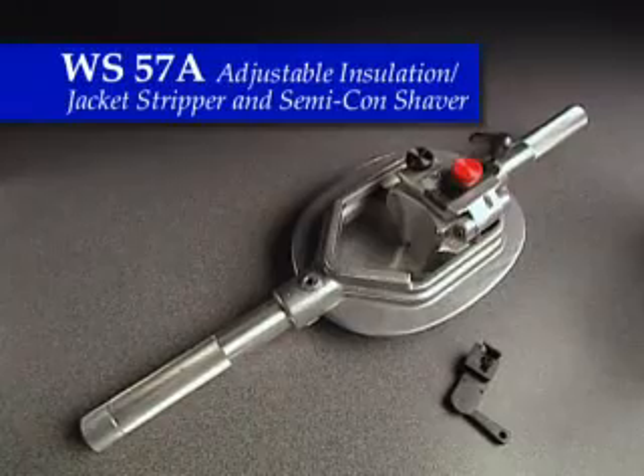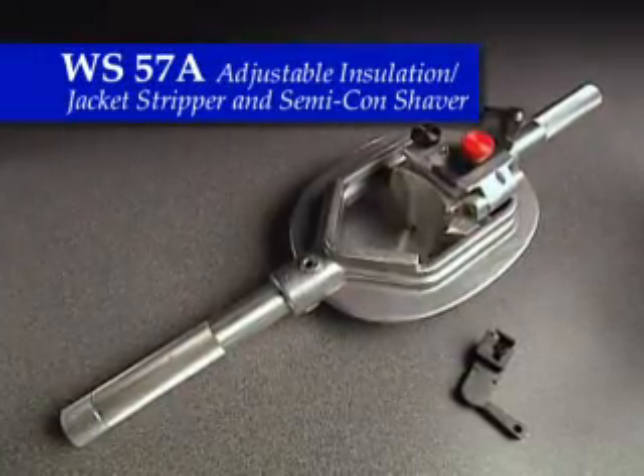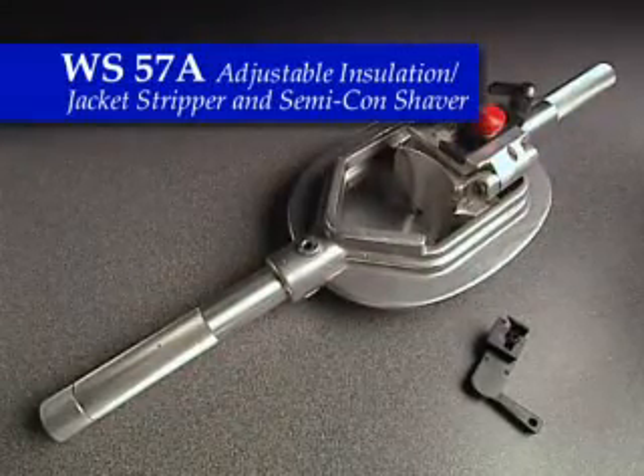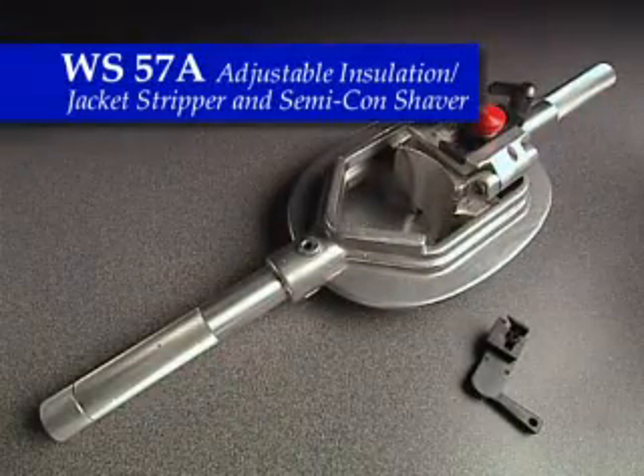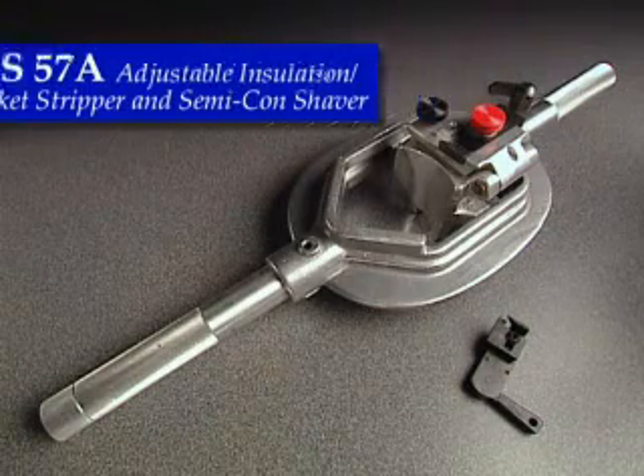The WS57A is specially designed to remove the semi-con on the same construction and cable diameter as the WS57, but with an adjustable semi-con shaving blade system, making the removal of semi-con simple.